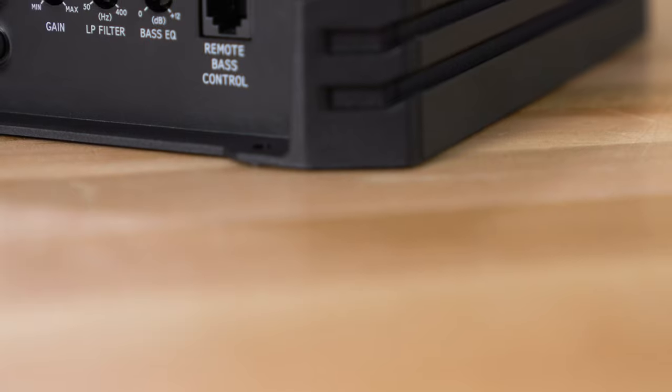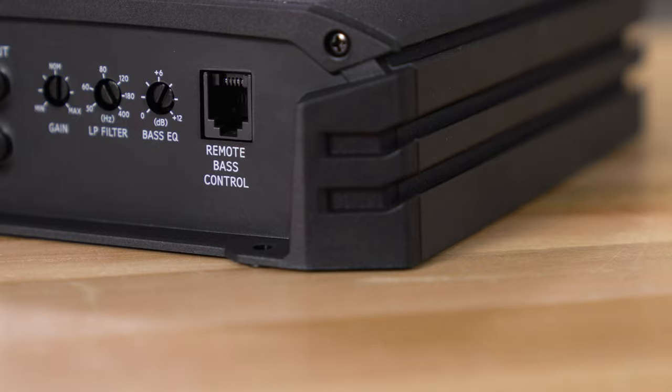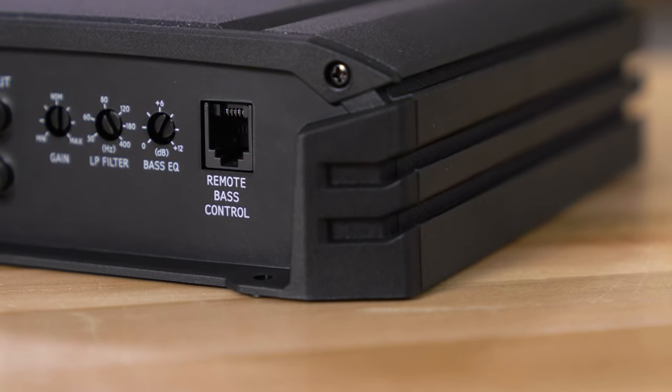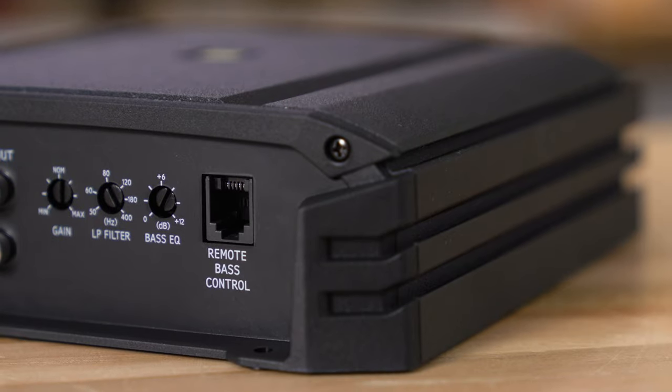There is also an optional bass knob that will plug into the amp with a long cable that you can run up to your driver's seat, so as you're driving and listening to music and you want different amounts of bass on different songs, you can turn the bass up and turn the bass down right there on the fly.